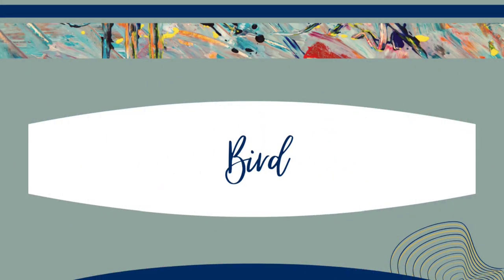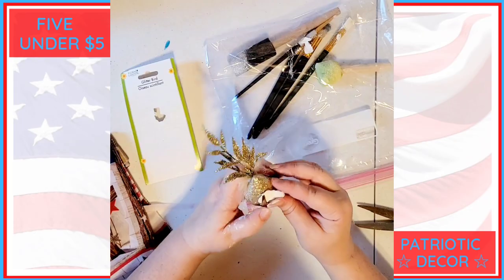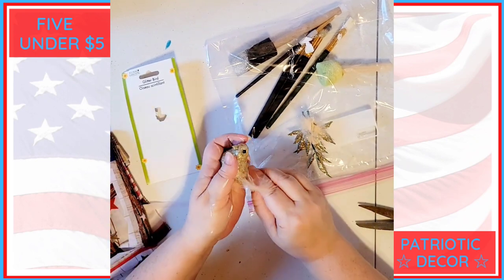For this project we're going to make over a bird from the Dollar Tree. You will need a styrofoam bird, a napkin, mod podge, scissors, a brush to apply the mod podge, and blue and red paint. I made over one of these Dollar Tree birds this spring and I just really loved it, so I decided to make one for the 4th of July.